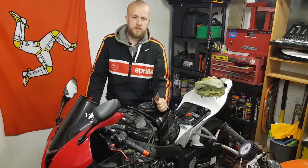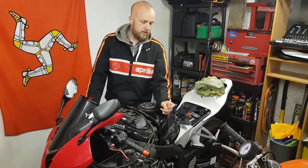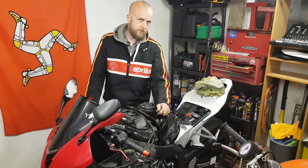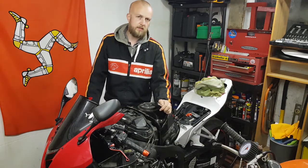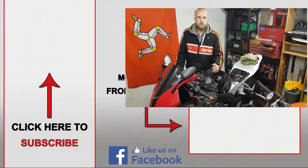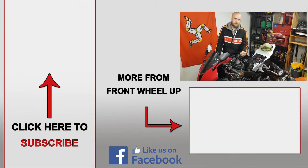That's it for this video - thanks very much for watching, hopefully it helped you out. In the next video I'm either going to be doing the coolant flush, or I may make a start on the LEDs on the back of the bike or the integrated turn signals. Until then, stick around, stay safe, and I'll see you all in the next one.